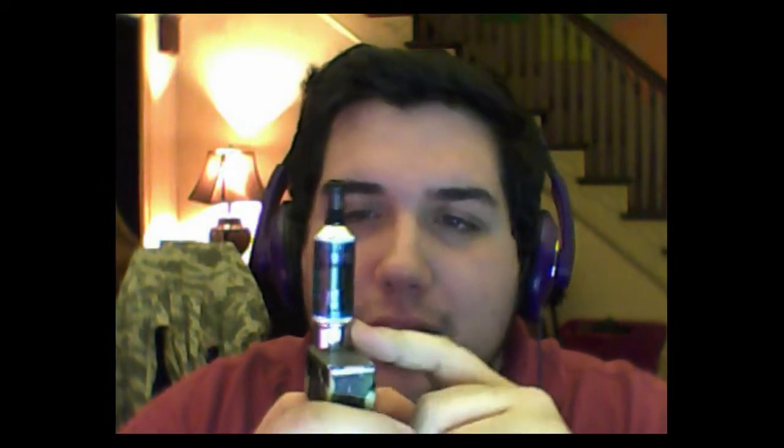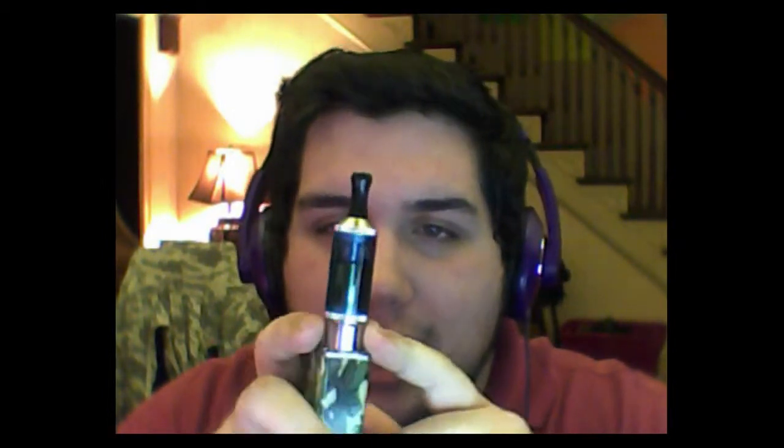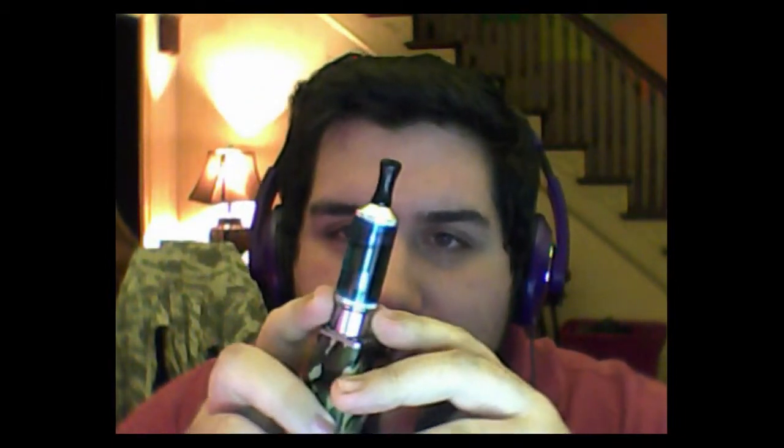I got this in the mail today. The shipping on both of these items was ridiculously fast. I picked this up over at BeastVapes.com — again, I'll include a link in the description below. This is the Aspire VV Nova BDC clearomizer. This has to be one of the best tanks I've used so far. My iTaste MVP2 came with the iClear 16B — they're alright if you need something to tide you over.